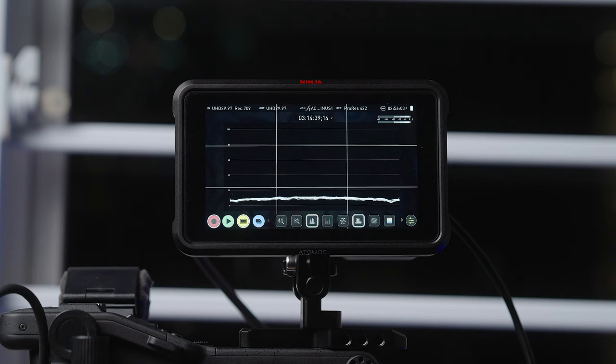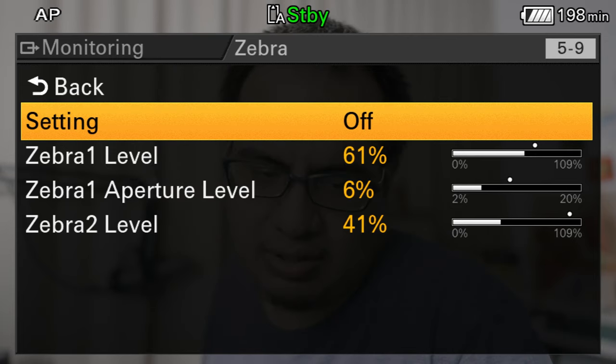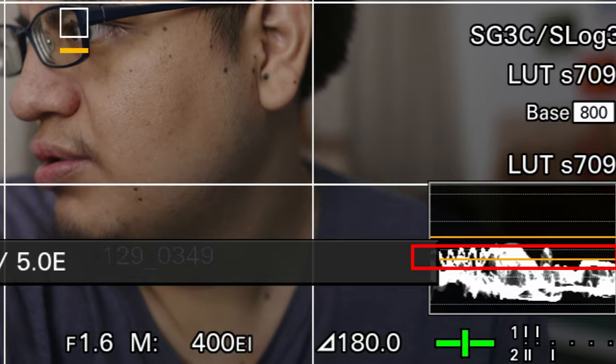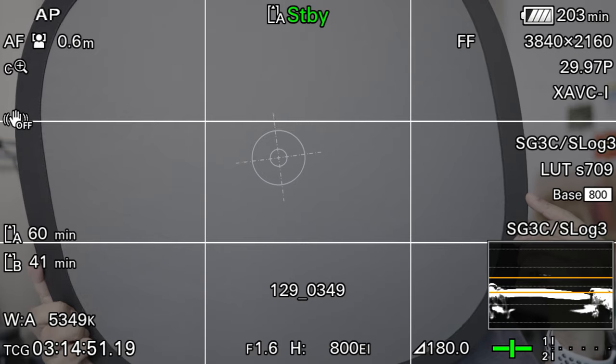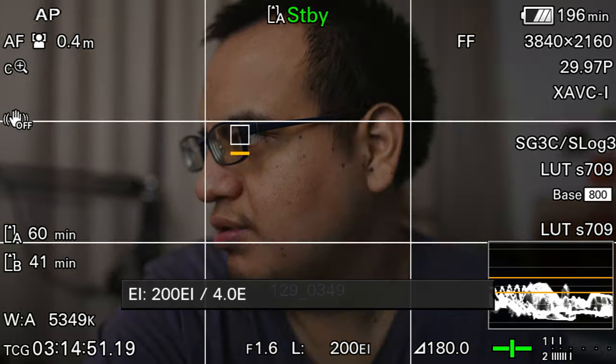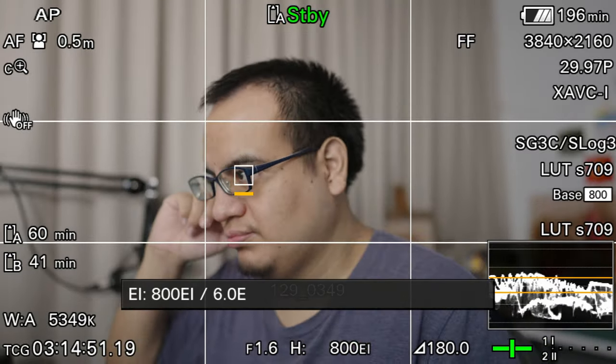Exposure is always tricky — there are so many ways to do it, like zebras and waveform monitors. I used to use the waveform monitor on the Ninja, but the problem was I had to eyeball whether it was at exactly 41% for middle gray. On this camera, whatever zebra value you set, it creates a big yellow line in the waveform monitor marking that exact value — say 41 or 45 — so it's so much easier to put up the gray card, see that line, and shift exposure up and down to get it right. And being able to use EI mode to overexpose by one or two stops and see it reflected in the LUT makes getting your exposure right so much easier.